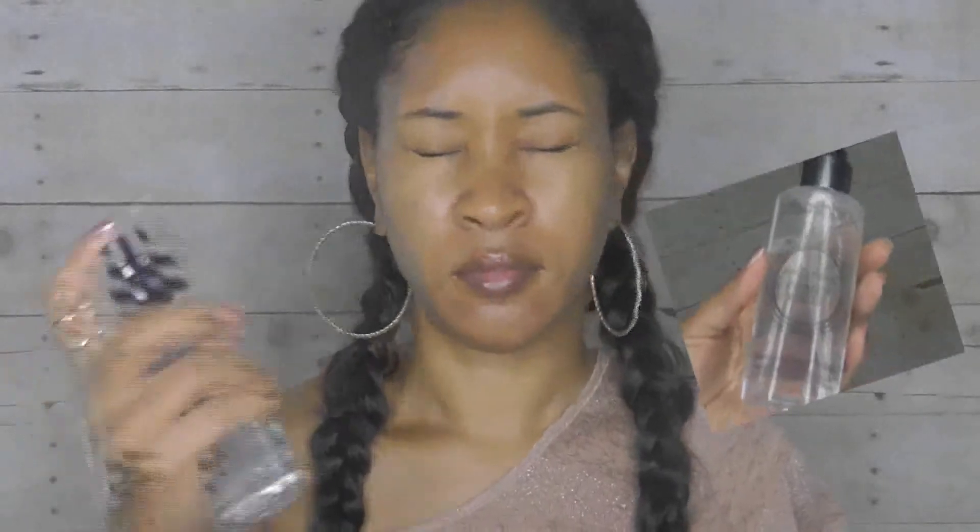First I'm going to prep my face with my Smashbox Photo Finish Primer Water, and then I'm going to use my Black Radiance True Complexion Shine Control Primer. And then I'm also going to use my The Porefessional for my pores.